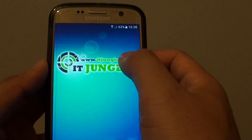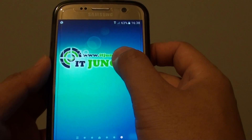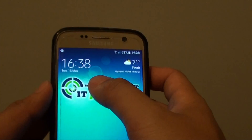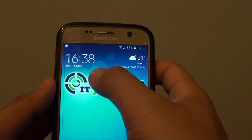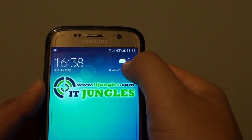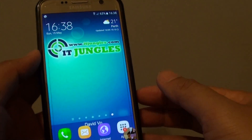And here is the new weather widget. I'm just going to adjust it and move it up a little bit. There it is — so you can quickly tell the time and the weather, whether it's sunny or cloudy. And that's it. Thank you for watching this video.